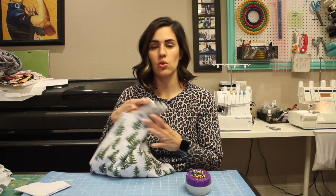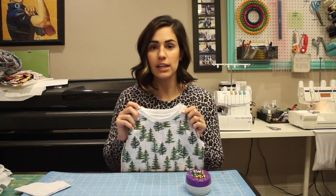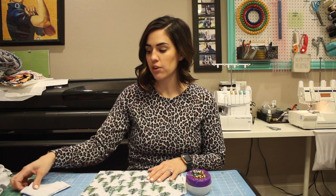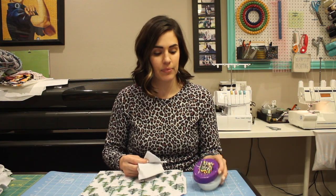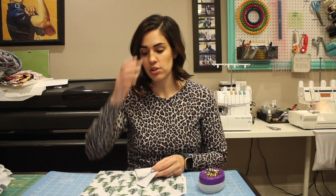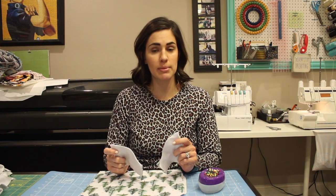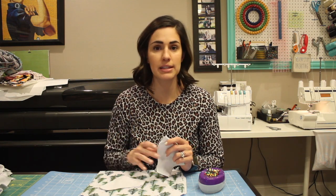You are going to need your shirt — you should have your neckband already attached and your placket completed if you are doing that version. You will also need your two sleeve pieces and some pins. This applies to every version of the movie night pajamas, whether you are sewing the children's, women's, or men's version — it's all going to be exactly the same.